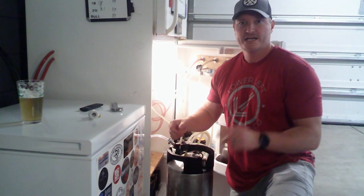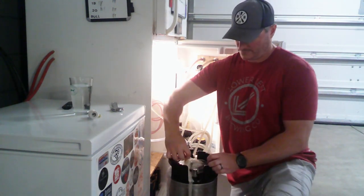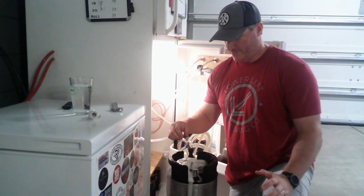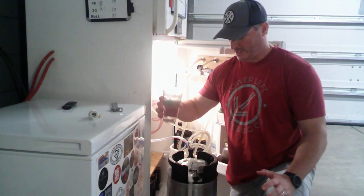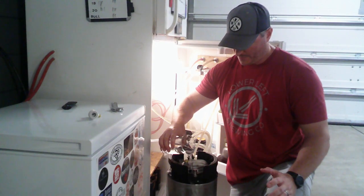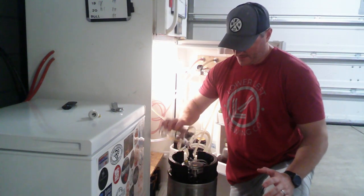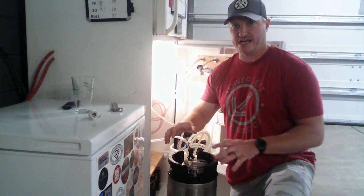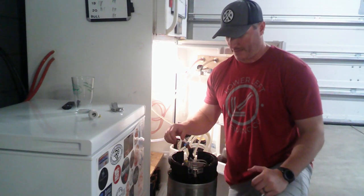We'll do this a couple of times and show you what the result looks like. We've done that four or five times now. I'm going to take this glass of clean water and pour it over the top to help get all that foam off and wash the keg down a little bit. Then we just need to wipe it down, hook it back up, and try a beer pour to see if it's come out a lot better.